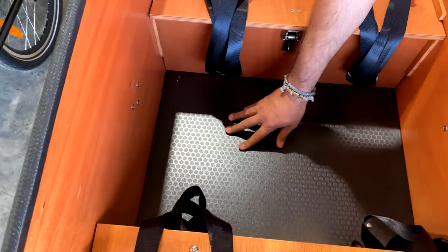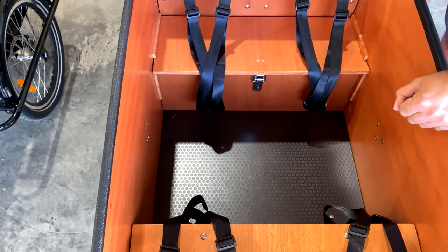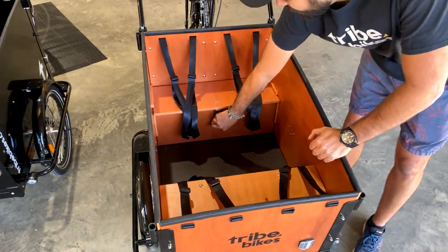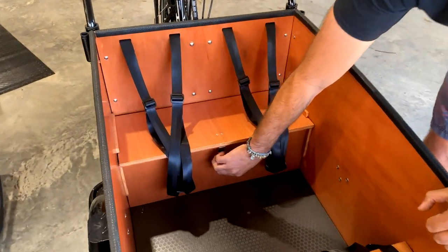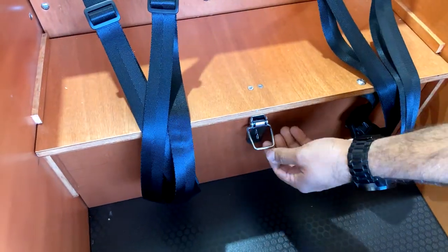The floor has a plastic coating on it, really hard wearing — good for when kids drop things and when adults do as well. We've also got on our latch box a spring-loaded latch which helps you get it open and close much easier.